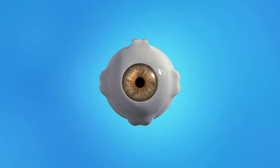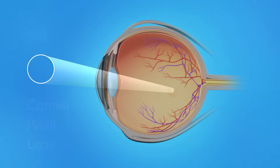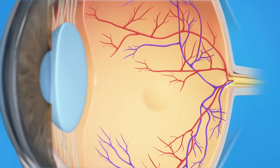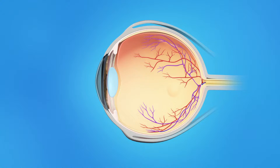To understand how a detached retina affects your vision, let's take a look at how the eye works. Light rays enter the eye through the cornea, pupil, and lens. These light rays are focused on the retina, the light-sensitive tissue lining the back of the eye. The retina has two areas: the peripheral retina, which gives us our side or wide-angle vision, and the macula, the small area in the center of the retina. The inner eye is filled with a clear jelly-like substance called vitreous. As we age, the vitreous becomes less like jelly and more like liquid. Usually the vitreous is only loosely attached to the retina, so as the eye moves, the vitreous moves away from the retina without causing problems.